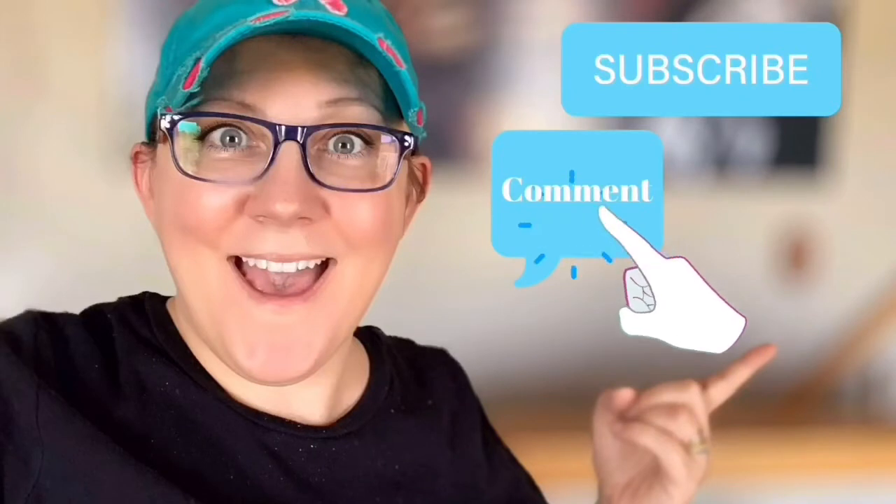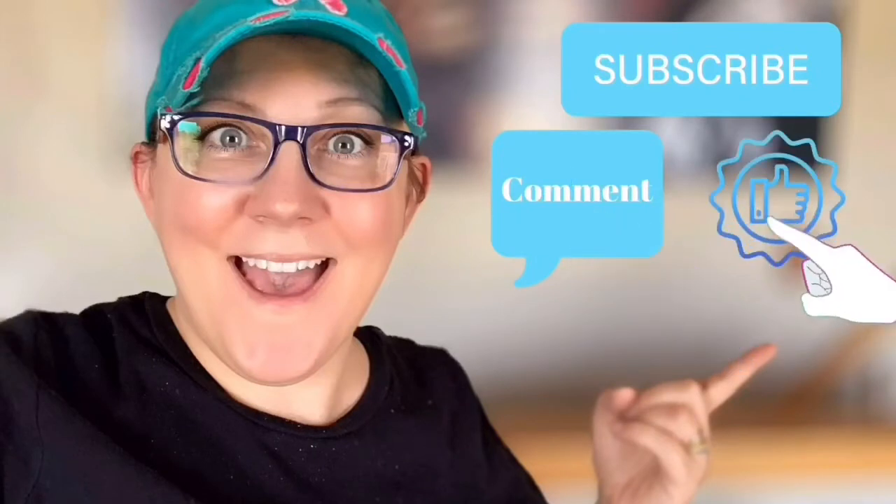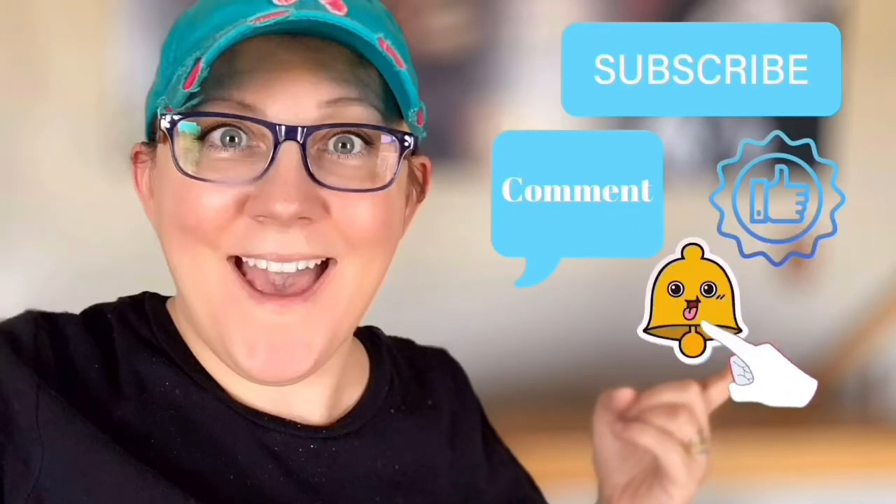Hi everyone, it's Stacy from peonilandesigns.com. Have you subscribed to the channel yet? If not, click the little blue button right there. Don't forget to click the subscribe button, comment down below, like this video, and click the bell icon to be notified.